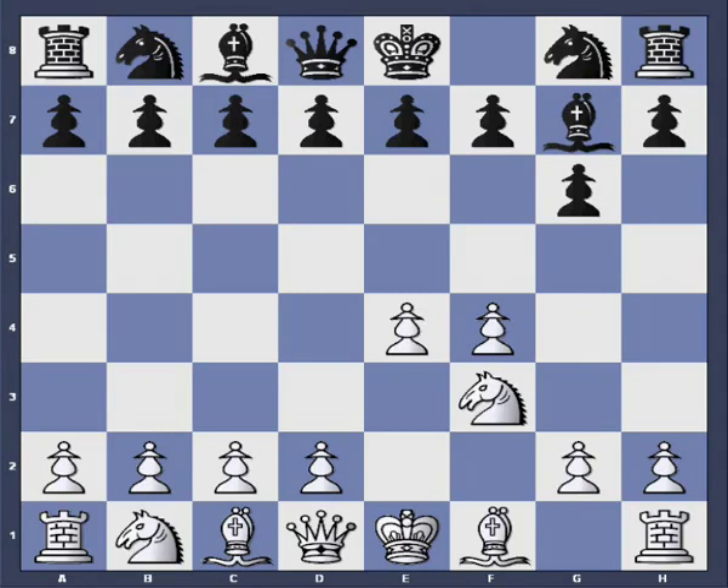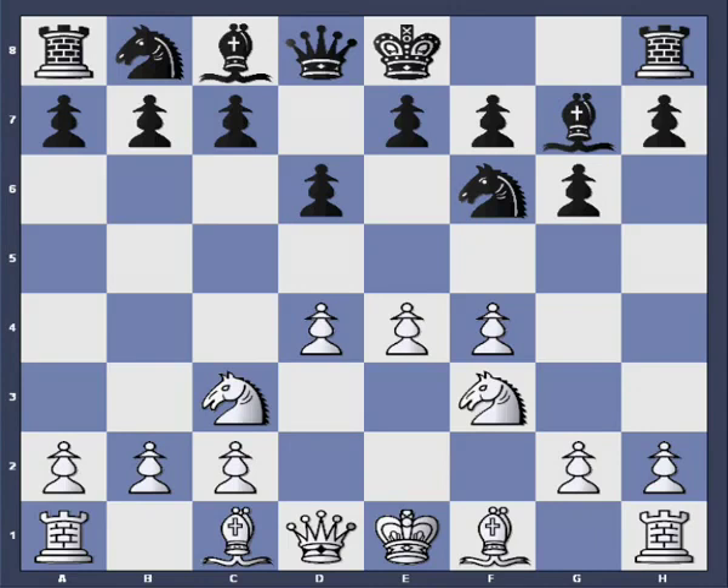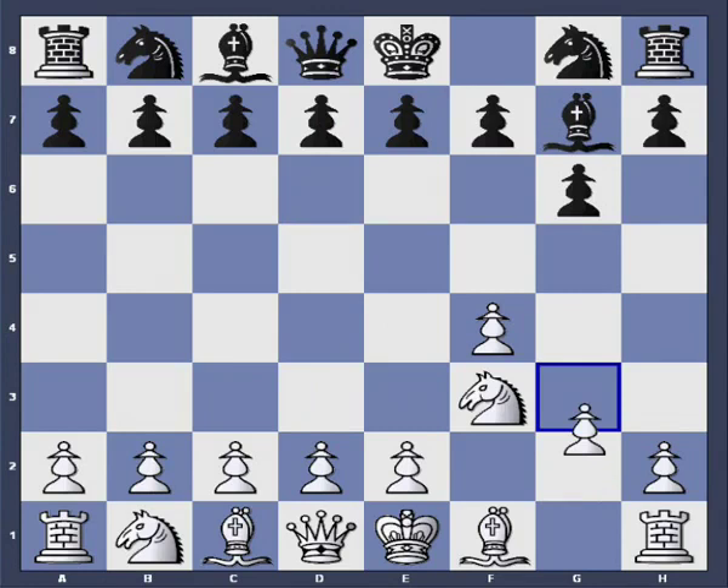There are many opportunities here. Black can also play d7-d6 right away and try to play the Pirc. After d4, we will have the Austrian attack — a very complicated system where black really has to know what he's doing. If that's too much theory, there is another option: just g2-g3. But then you must be able to play the closed Sicilian or the Leningrad Dutch with reverse colors.